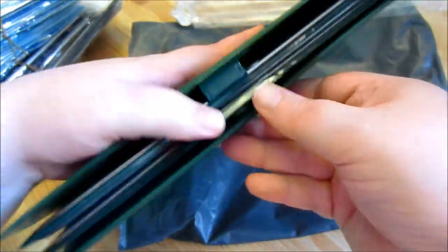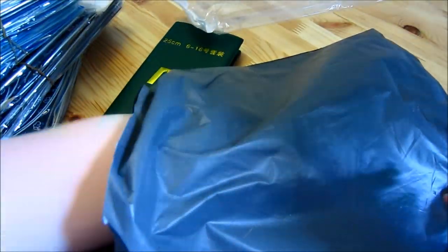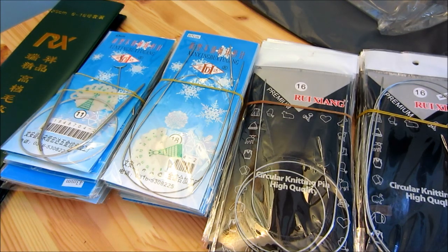It actually comes in this little case, which I probably should use. It's not that bad of a case, but I'll probably put it in something different. They did not put an invoice in there, which is nice. So let me pull up the email and I can tell you sort of what I paid for it. So all in total, the five sets were $35 and nine cents, and that included $4 and 45 cents of shipping charges.